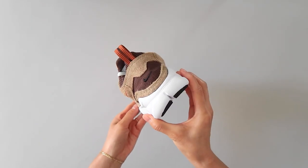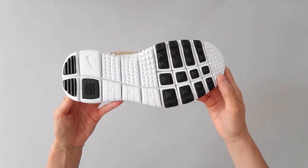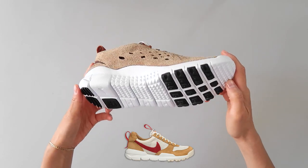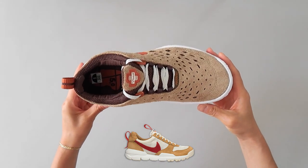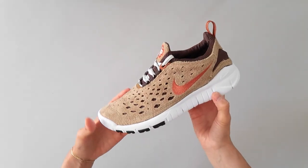The upper is made of suede with a mesh underlay and booty-like construction. This specific colorway does remind me of the Tom Sacks Mars Yard, but this pair originally released in 2004 or 2005, so maybe Tom Sacks got inspiration from this style.